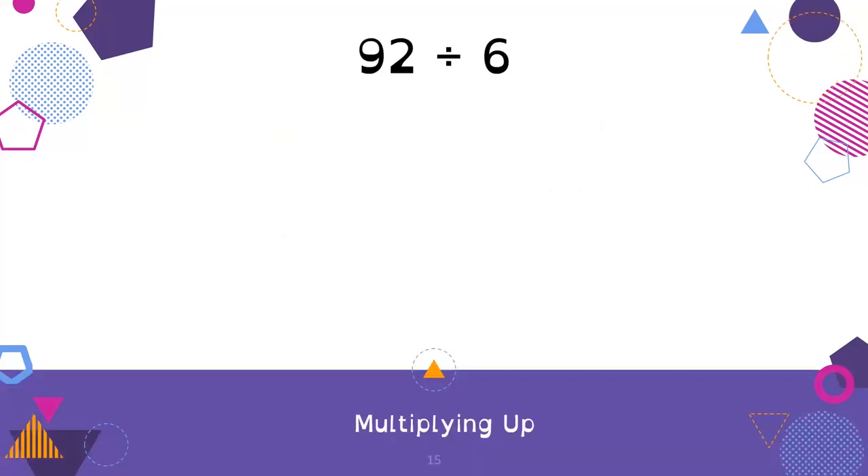Our question today is 92 divided by 6, and we're going to be using the strategy of multiplying up. Division is something that many folks struggle with, so it's great to have a couple of different tools instead of just hoping you can follow the algorithm steps. Multiplying up means we're going to use our brains to think logically to get to 92 divided into 6 groups, starting with our divisor — the number that we are dividing by — and seeing how many groups of 6 fit into 92.